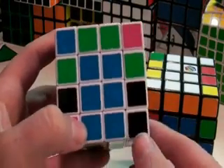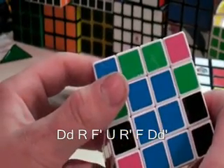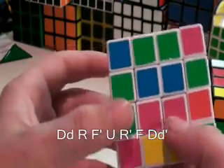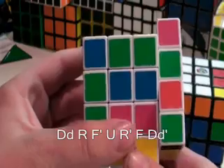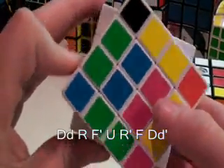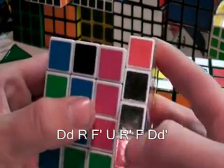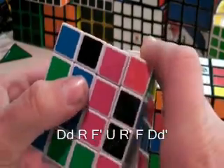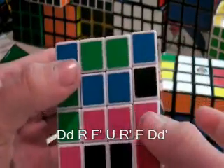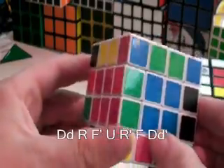You perform the algorithm shown on the bottom of your screen: D, both layers of D, R, F prime, U, R prime, F, and then both bottom layers prime. That will switch two pieces.